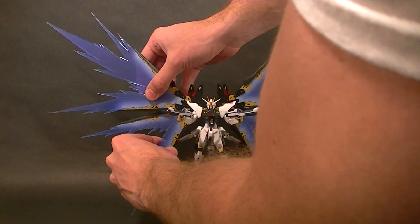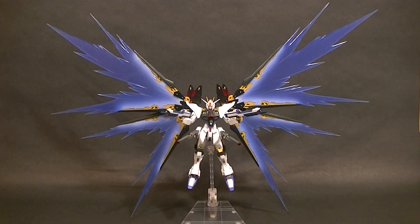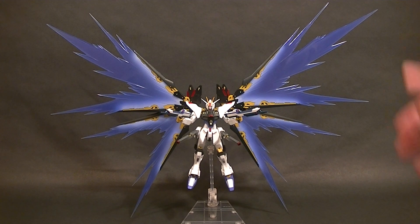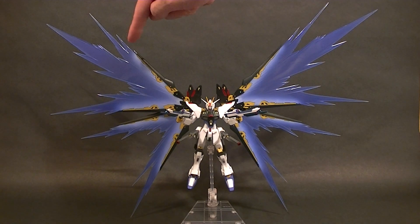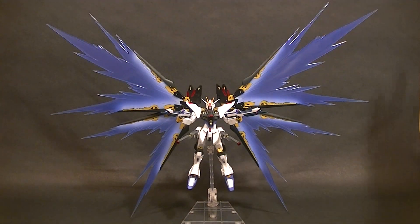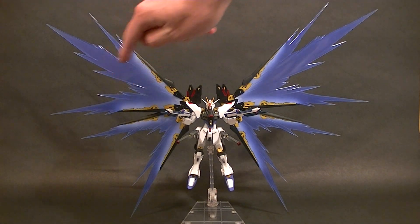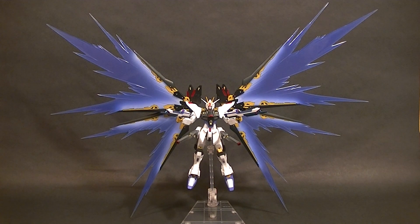They're kind of heavy so sometimes the joints don't hold up where I want them to. But as you can see, it's just a really fantastic looking Gundam once you get these blue wing parts. I thought it was really cool before with just the standard wings, but with these blue pieces that kind of flare out, it's so cool — they're translucent blue plastic with white shading and they connect really well.